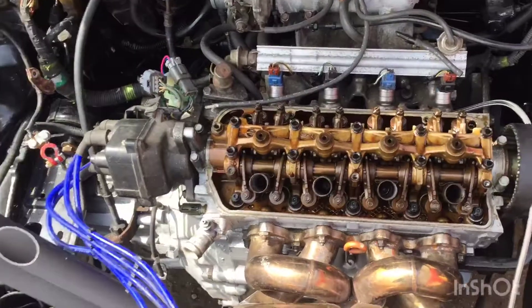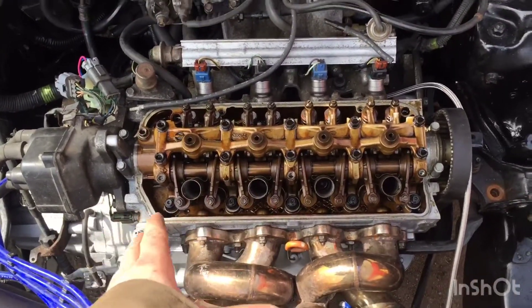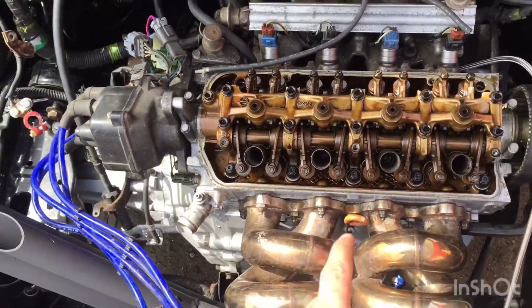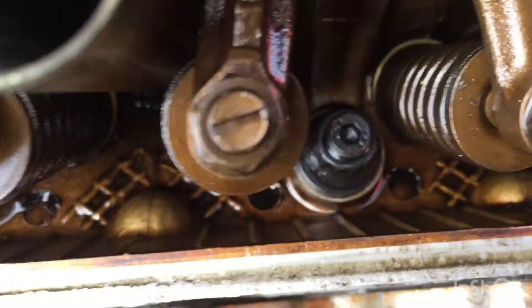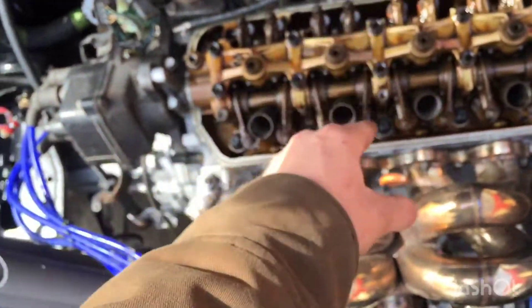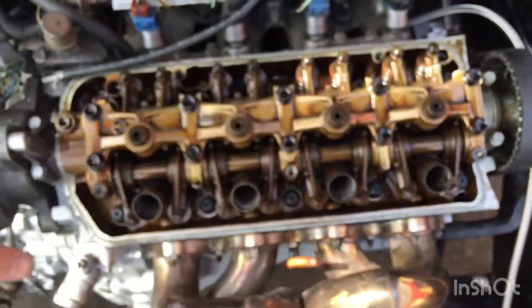Now I just pulled the valve cover off because when I put the head studs in I didn't tighten them all the way — I just tightened them snug in order. So now I'm gonna go back, get a 12 millimeter half-inch drive and my torque wrench, and start doing them in order all the way from the middle out.